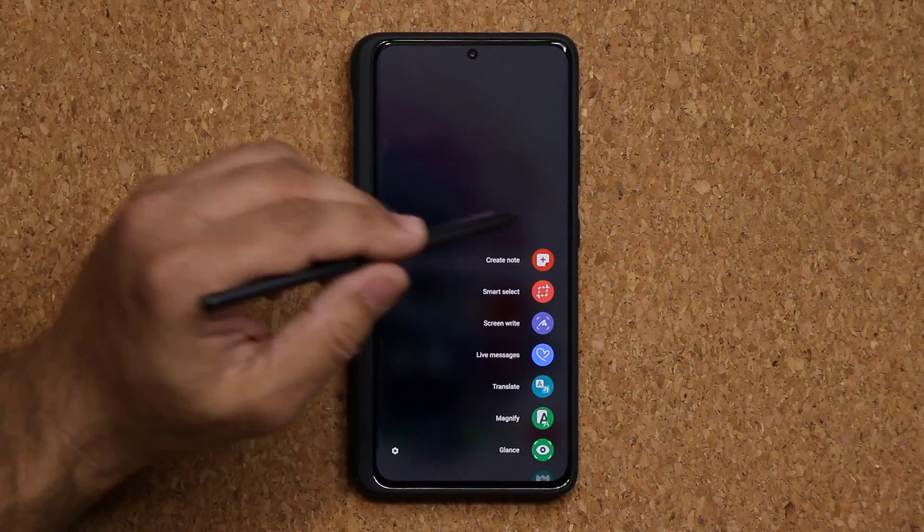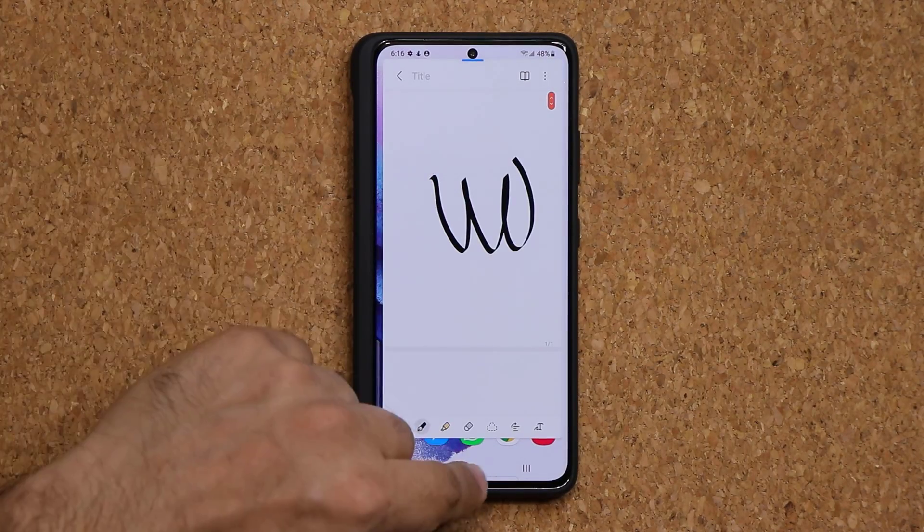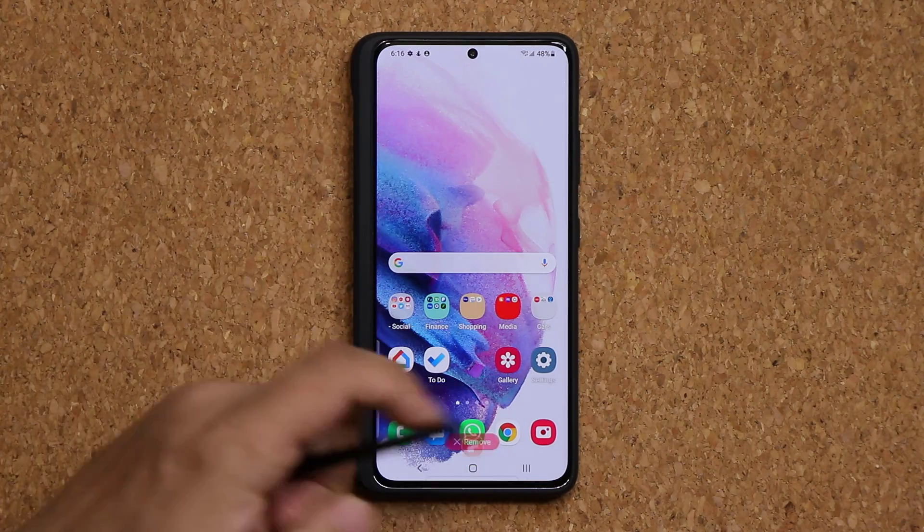First, Create Note — you click on it, it creates a note, you start writing, and then save it. I showed that earlier.